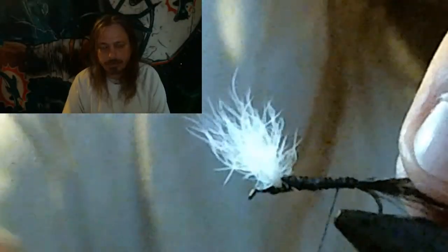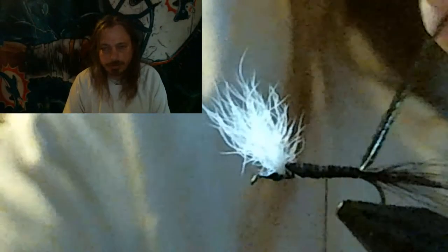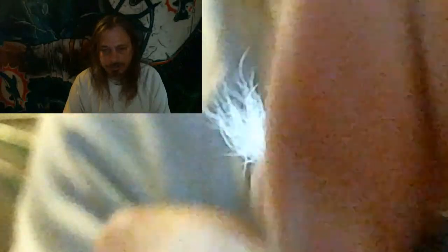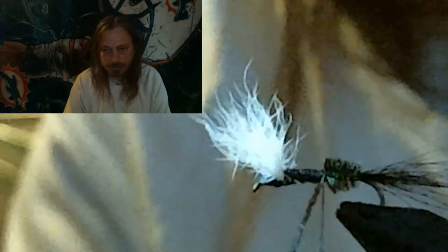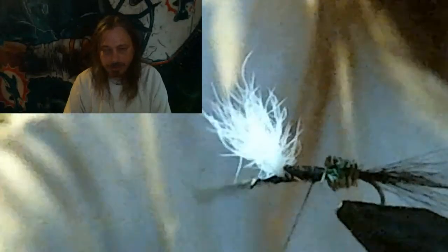Tie in your first peacock feather and run your thread back up to about where you want the peacock hackle to stop. Break the body down between the tail and the wing almost in thirds, so that when you end up, you still have room to tie the hackle in up behind the wing, and from that point back it'll be in thirds.